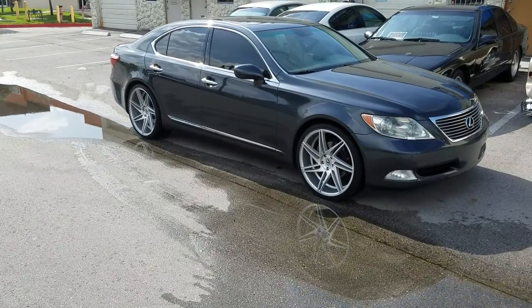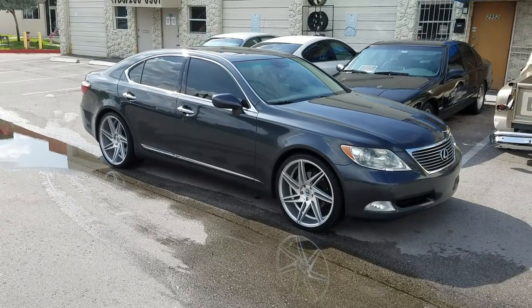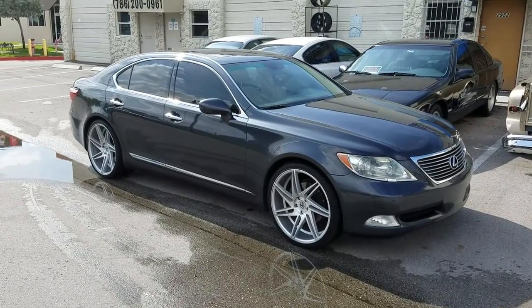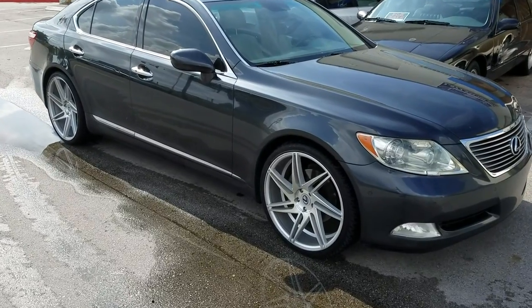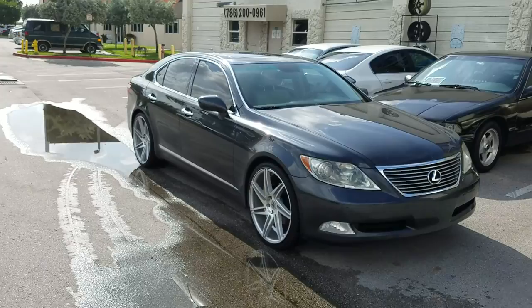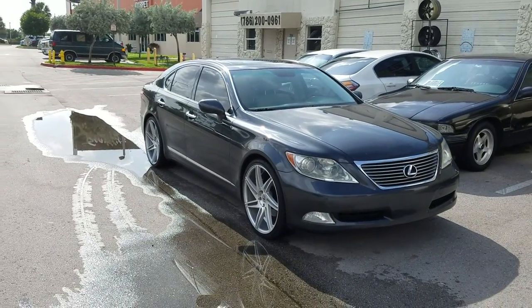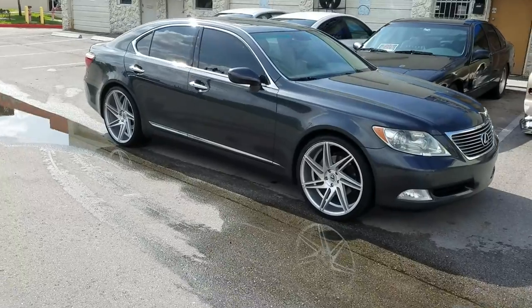This is your boy KB from Dubs and Tires TV at DubsandTires.com — tires, wheels, and more shipped to your door. Right now we are looking at the Black Diamond VD1 22-inch LS460 Silver, 22x9 on the front and 22x10.5 in the rear. Got the 255-30-22 in the front and 295-25-22 in the rear.